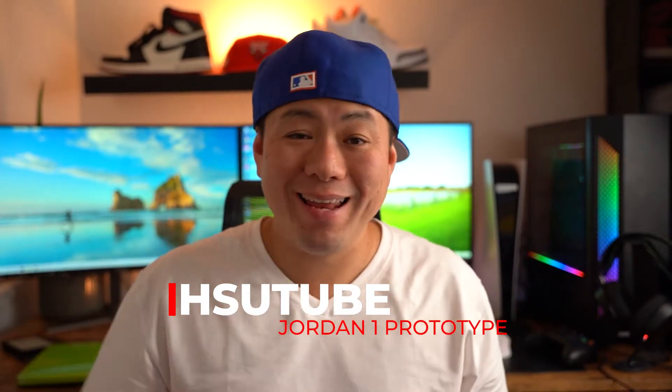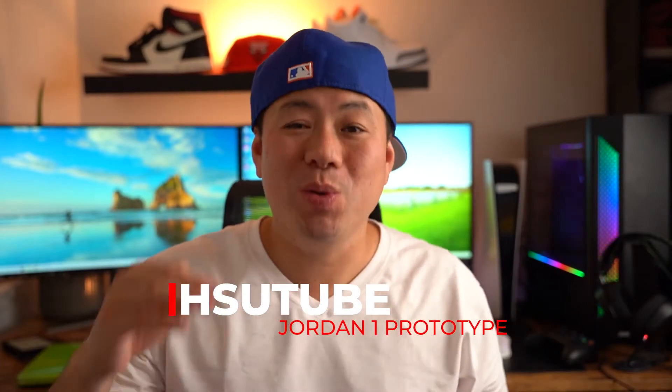What's up guys, this is Tony Hsu and today we're gonna look at the Jordan 1 prototypes.